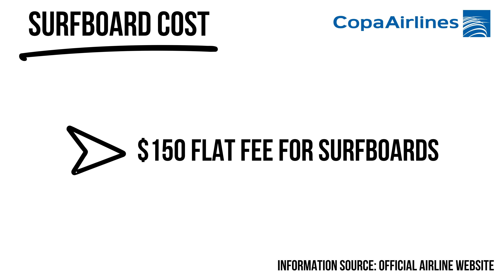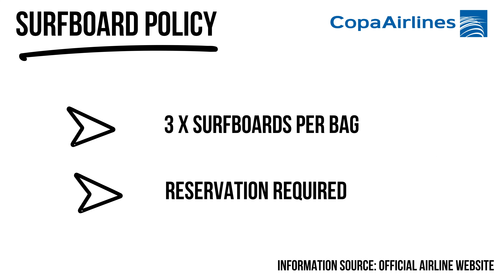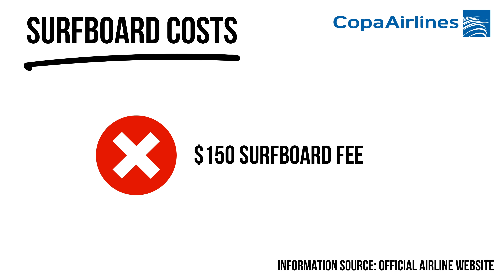Copa Airlines — I've flown with them between Mexico, Panama, and Ecuador. For all their flights there is a flat fee of $150 for surfboards, which is pretty heavy. Their website says you must reserve surfboards by phone, but the few times I've flown with them I've never done that and it hasn't been a problem — they've always been happy to slap me with that $150 charge.